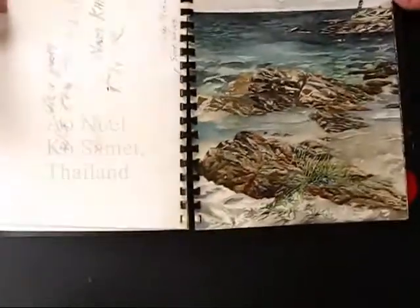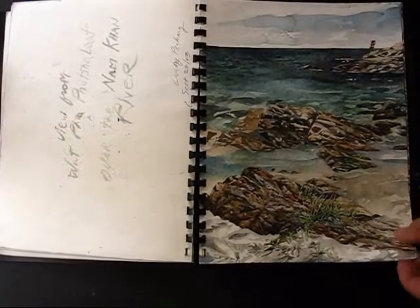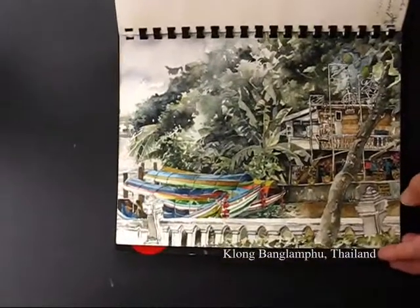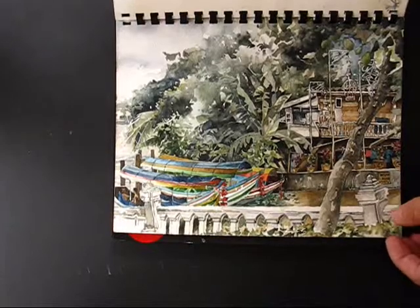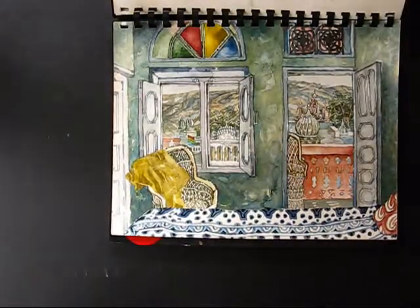This is the shoreline of Koh Samet, an island near Bangkok, not very far. This is a canal, or Klong — the Klong Bangalapu in Bangkok, and a hotel in Pushkar, India.